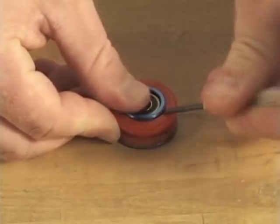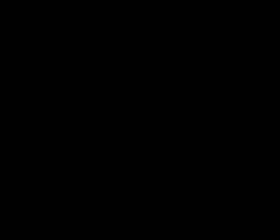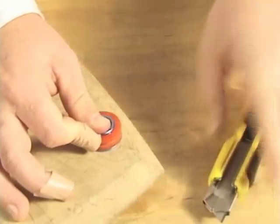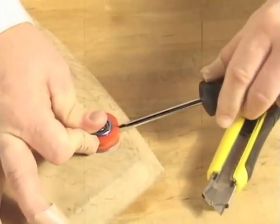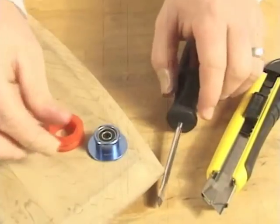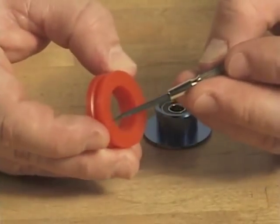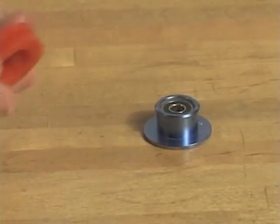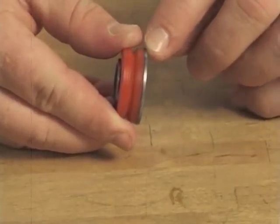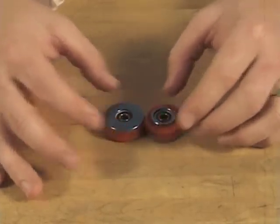To remove a groove grommet, take a small flat-head screwdriver, place it under the lip, push down, and pry it up just like opening a soda can. Here's another easy way: take a utility knife and cut straight down to the bottom of the grommet — keep those fingers clear of the blade — then with a flat-head screwdriver, wedge the cut open. When putting a new groove grommet onto the assembly, you'll notice it has a slightly rounded side and a completely flat side. Make sure the flat side sits flush with the flange. Place the grommet over the assembly at an angle and push straight down. Make sure the groove grommet is sitting flush with the flange. It doesn't matter which way each of them faces, as long as they face in opposite directions.